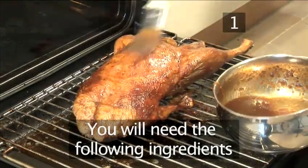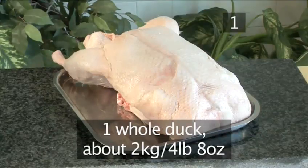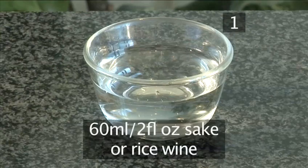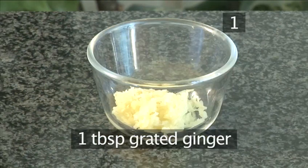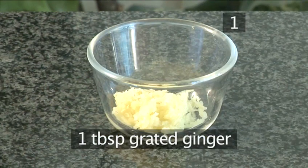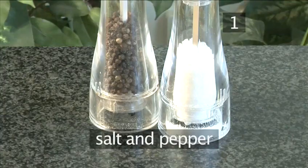Step 1. You will need the following ingredients to serve two people: one whole duck, 2 kilograms in weight, 60 milliliters of sake or rice wine, 4 tablespoons of honey, 1 tablespoon of grated ginger, 1 tablespoon of miso, and salt and pepper.